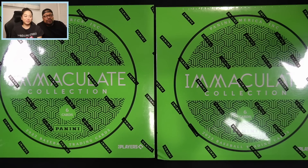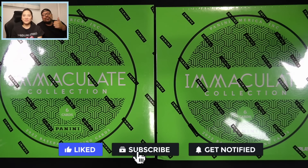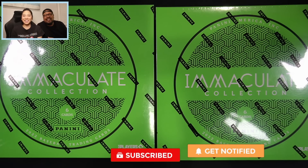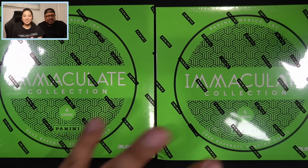She decided to rip some wax with me today. We're gonna do an old-fashioned husband versus wife box battle. We chose to rip open some Immaculate Baseball — her box is over to the right, my box is over to the left, and whoever has the best card wins. Let us know in the comments down below who won. Make sure to subscribe if you are new, give this video a thumbs up, and without further ado, let's get to ripping!